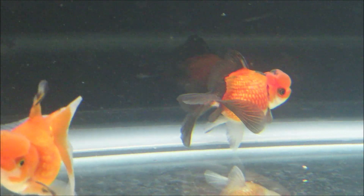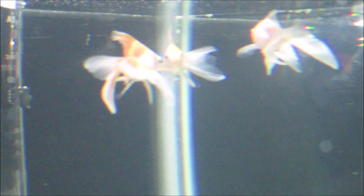I just set up this 40 for these guys. I have a couple of veiltails that came out of the telescope spawn — I have three of those — so they're in here chilling with these guys. We'll see if they all get along.